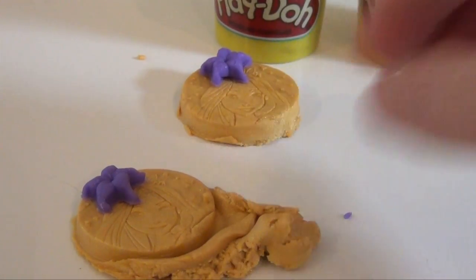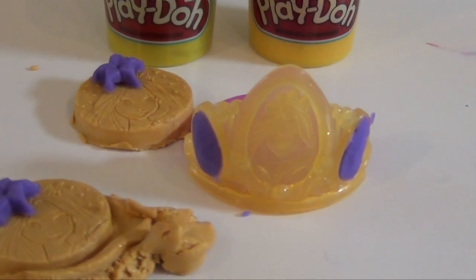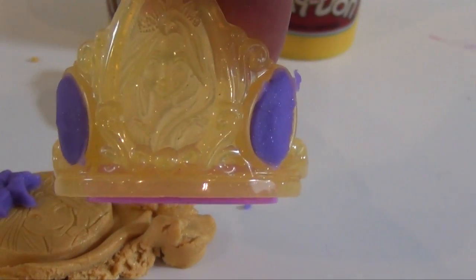Now, in addition to that, the crown right here can be decorated in a variety of different ways. So you have the coins that you can put on the edge, and then you can even put stuff in Rapunzel's hair, or make other things there.